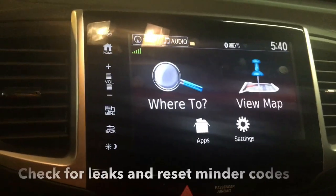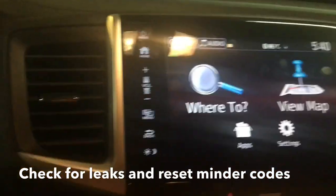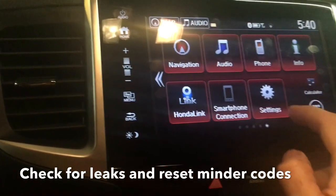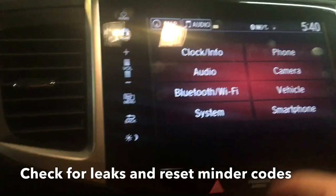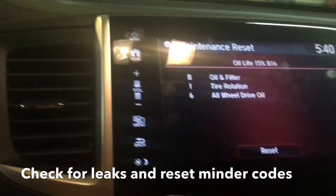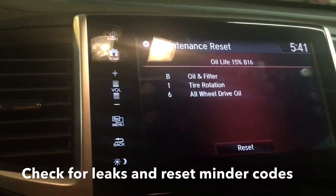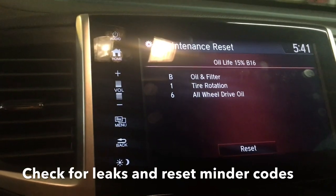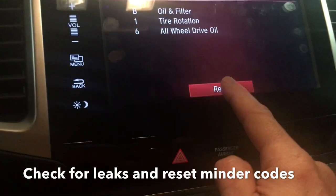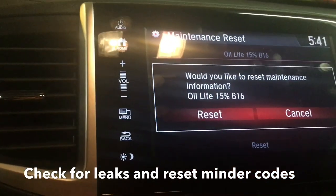Once you're satisfied you don't have any leaks, you can reset your maintenance minder — it's a little tricky, so here's how: hit your Home button, hit Settings, hit Vehicle, hit Maintenance Info. It'll tell you what's needed — oil filter, tire rotation, all-wheel drive oil. Since I did the oil and filter, I'll reset now. Just hit the Reset button, confirm reset, and you're good to go.